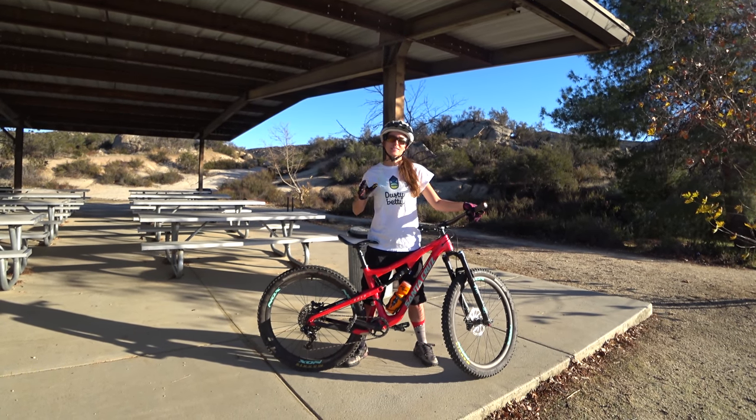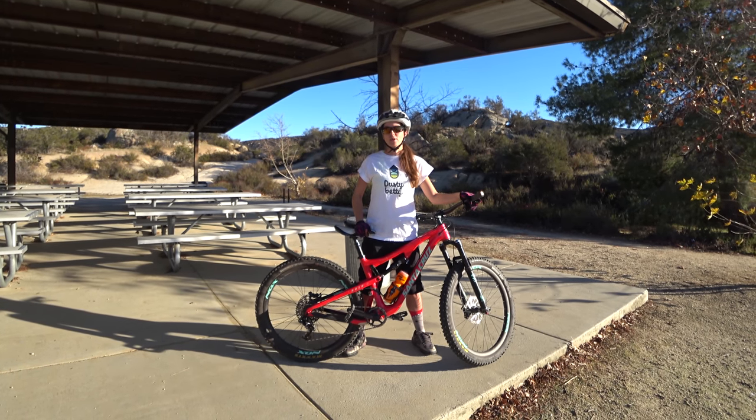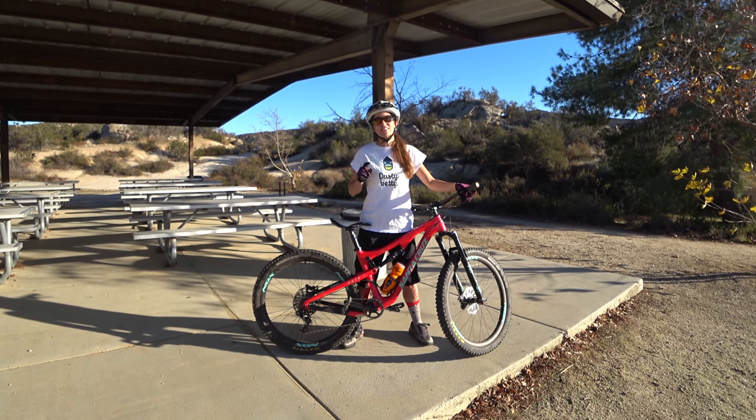In order to help encourage you guys to get involved in this sidewalk session and share your progress with everyone, I'm going to do a giveaway that's going to go along with this challenge, and you can see the details at the end of this video.